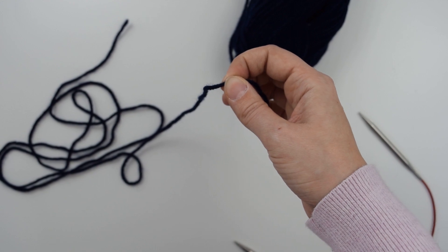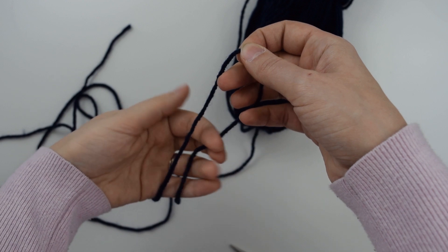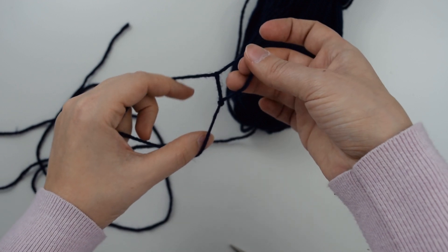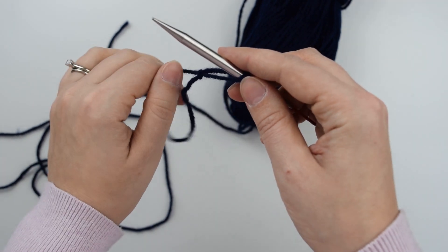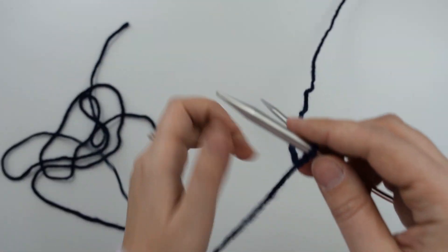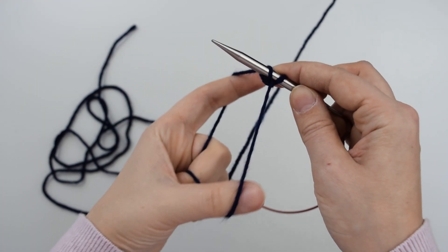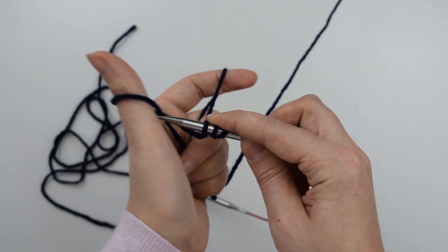Right here is about where I'll put my slip knot and I just twist the yarn over itself and pull one through to make a slip knot. I'm going to put this on my needle and tighten it up, then long tail cast on 72 stitches. I will actually cast on 73 stitches because of the method I use to join in the round — I just get rid of the last stitch.